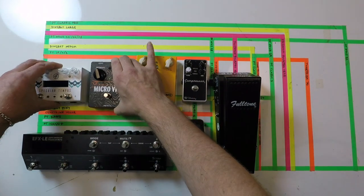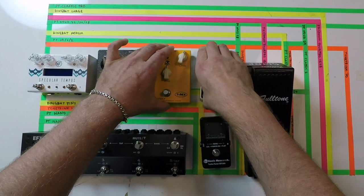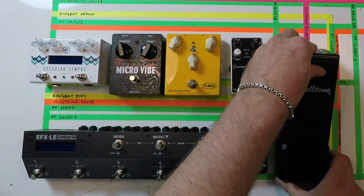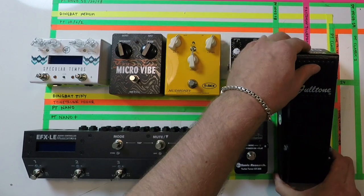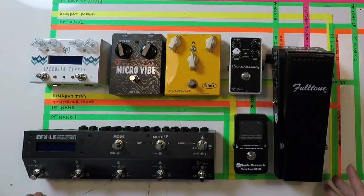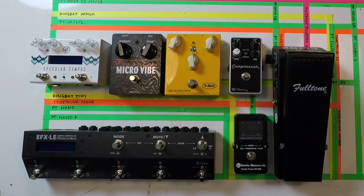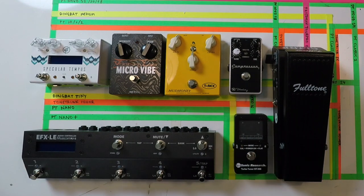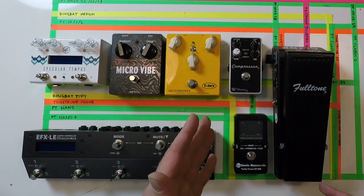This board still has some space and it looks okay — it's not gonna weigh too much. For anybody who doesn't know what a bypass looper does: this looper gives us the possibility to pre-program some sounds and effect combinations.